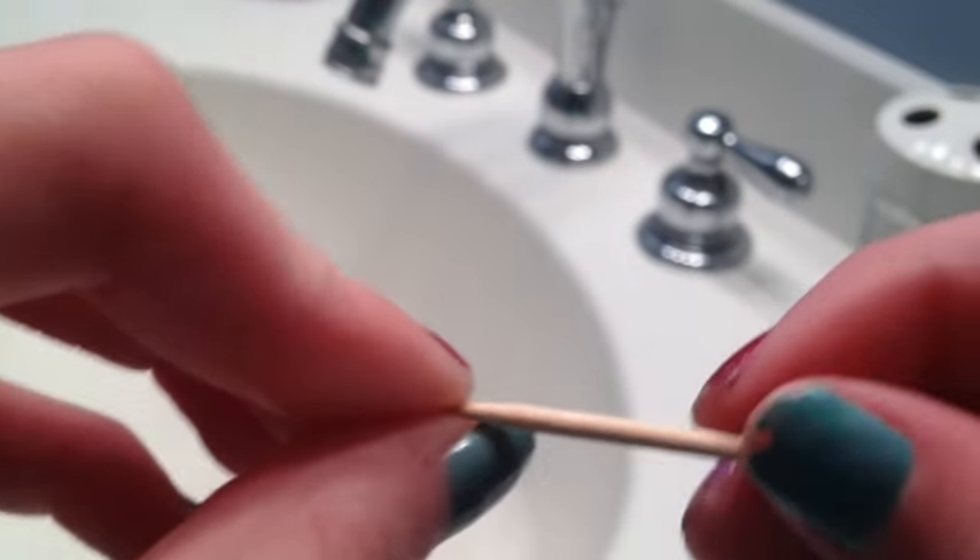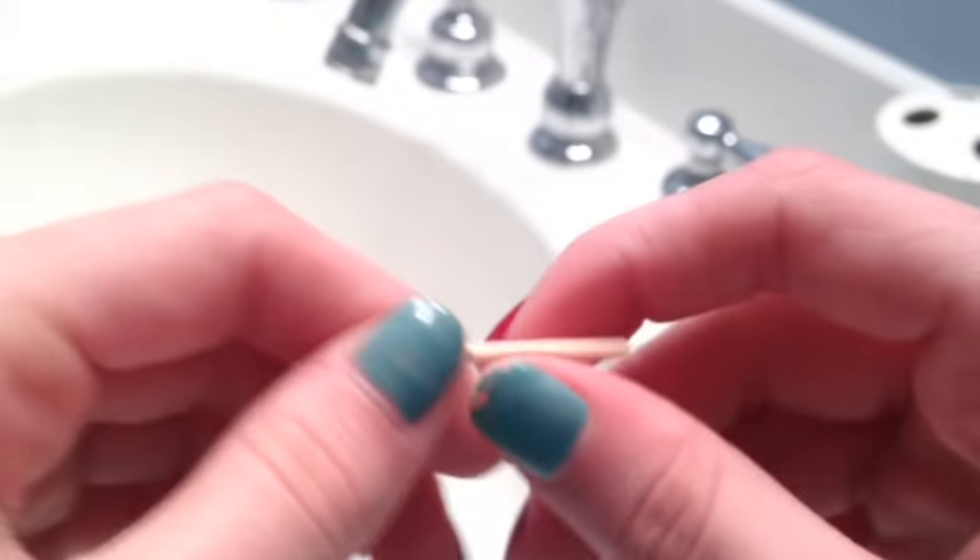The reason you don't want to use a colored toothpick is because they use dye to color it, and the dye will come off and get into the bottle. That happened to me before, so you don't want that to happen.